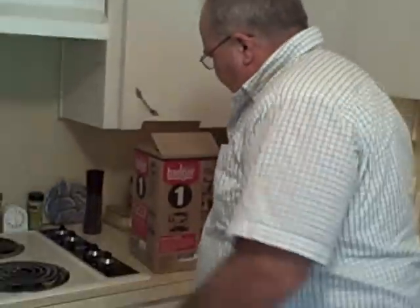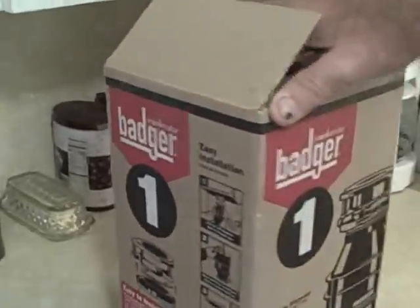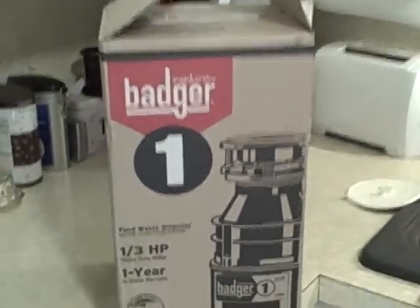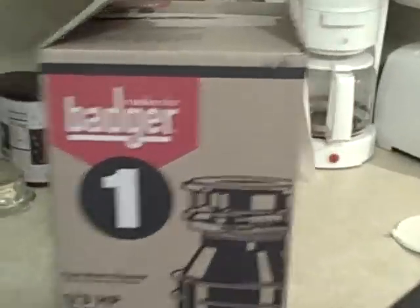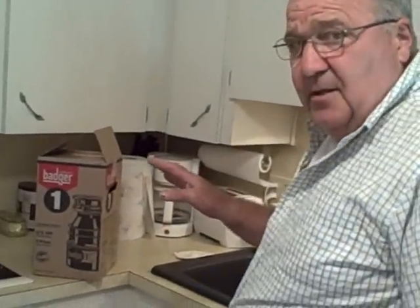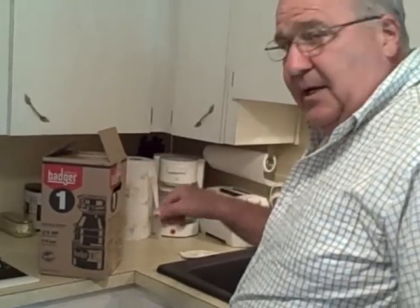So what we're going to do now is take the old one out and replace it with the new one. We had to make a decision on how big a machine to get. What we got is the Badger one-third horsepower machine rather than getting one that's larger. The reason for this is there are only two people here at one time and the area is only used part of the year. Now if this was a family of four or more, we would be getting the half horsepower or even the one horsepower because of the more activity. But with the smaller activity here, we could go ahead and get the one-third horsepower.